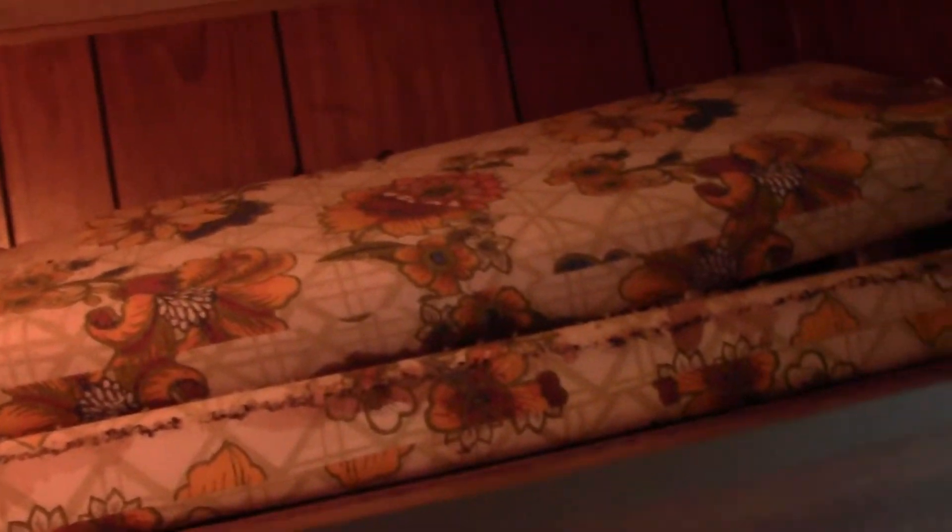Now you can kind of see in here - this top part folds down into some sort of small bed for kids, I would assume. Otherwise it folds up as a cupboard.